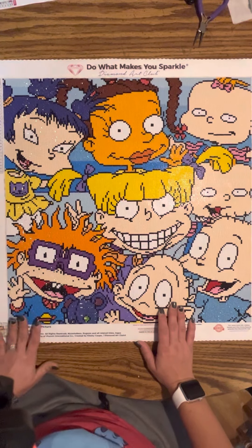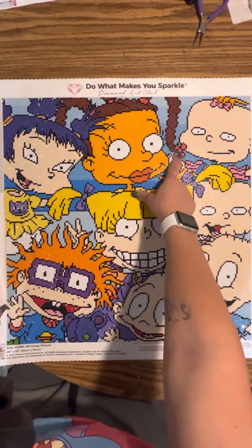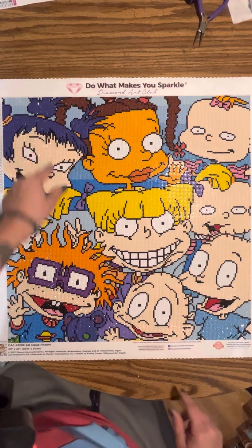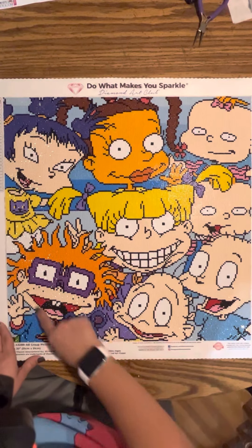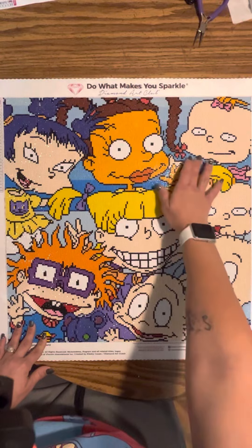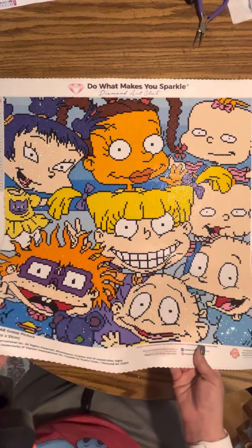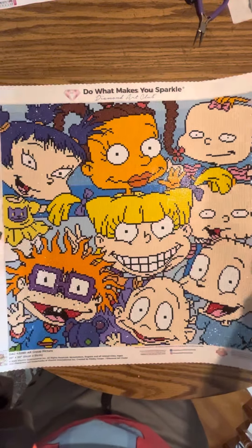So it's a 51 by 51 centimeter, 20 by 20 inch canvas. All of Susie's little ponytails are AB beads, Lil's shirt is AB beads, Lil's bow is AB beads, Kimmy's little hair ties are AB beads, the blue background is AB beads, and Tommy's shirt is AB beads. You can see that shine — that is pretty. I love Diamond Art Club. I love diamond paintings because it's gorgeous.